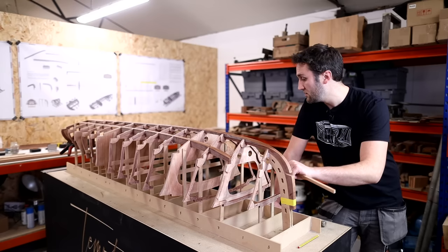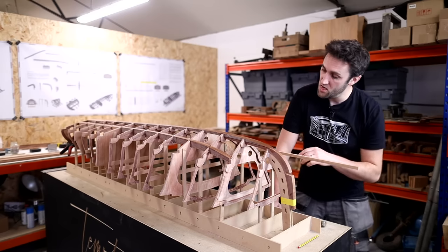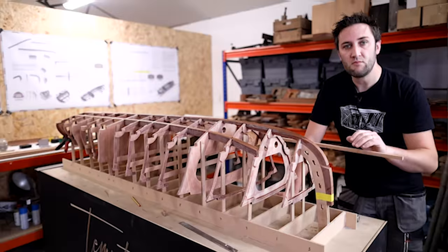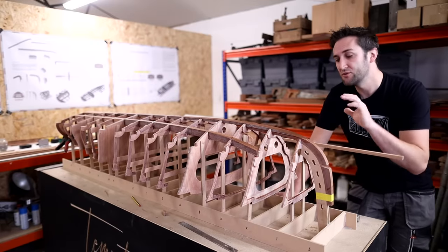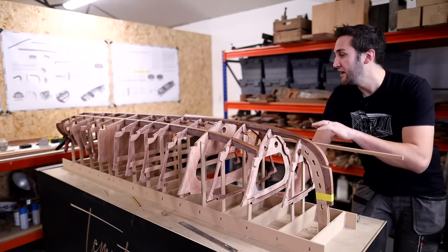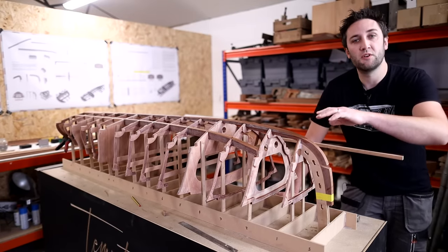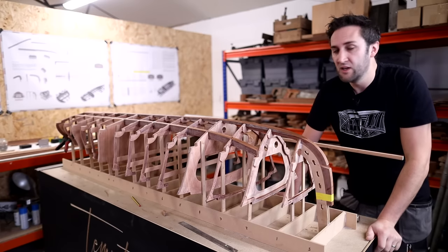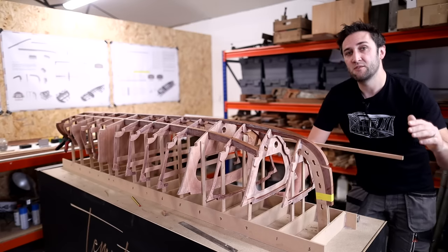What side is this chine? This is the starboard one. So I've got the starboard chine top rail installed already. And what we're going to do is take a look at the port side and see how I've done this one and take a look at how all of that goes in this video.